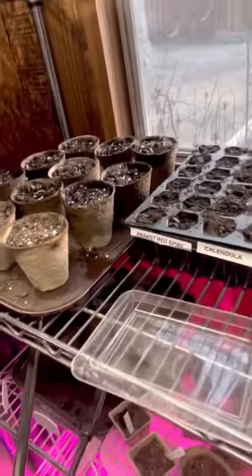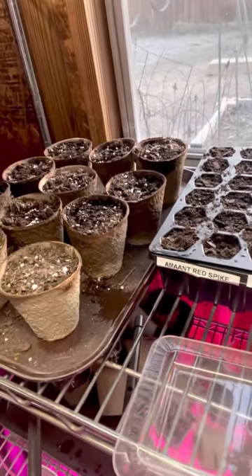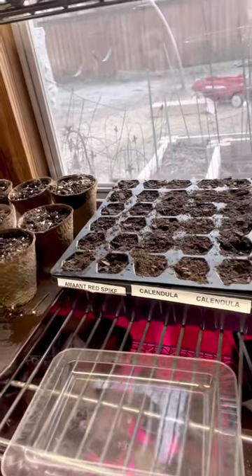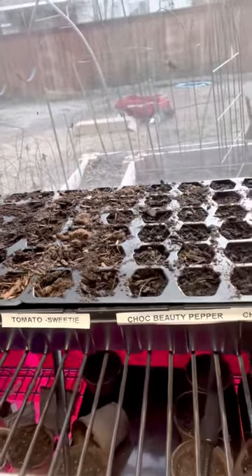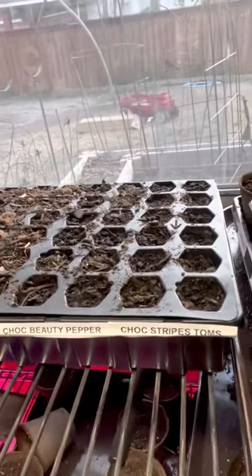Down here I have red spike amaranth — I mistyped that name. It has some medicinal properties as well as being decorative. Calendula is a flower; it's medicinal and decorative. I've got sweetie tomatoes, which are a small sweet tomato, chocolate beauty peppers — a bell pepper that's brown — and chocolate striped tomatoes.